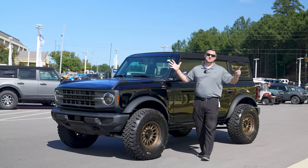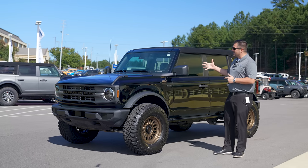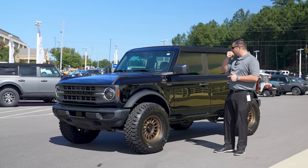What's up guys, Mitchell Watts with Town and Country TV. Today is going to be a fun little video — we've got new wheels, new tires, and a new suspension lift on the Bronco.